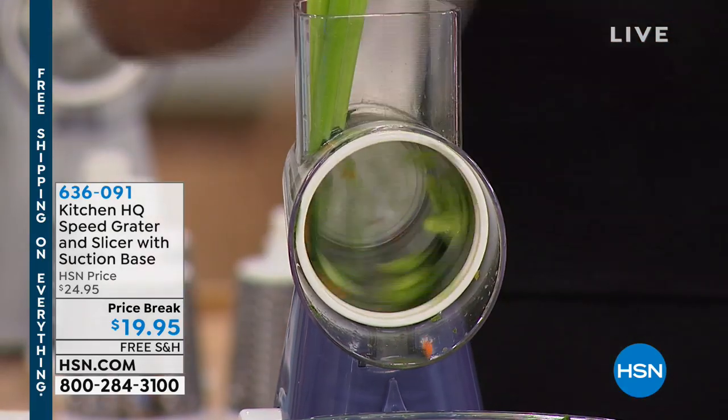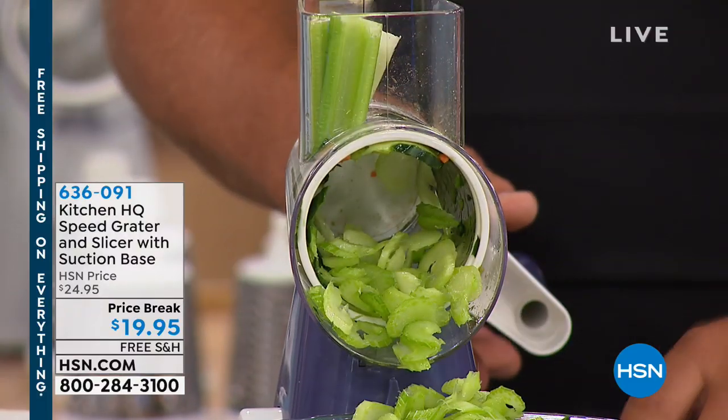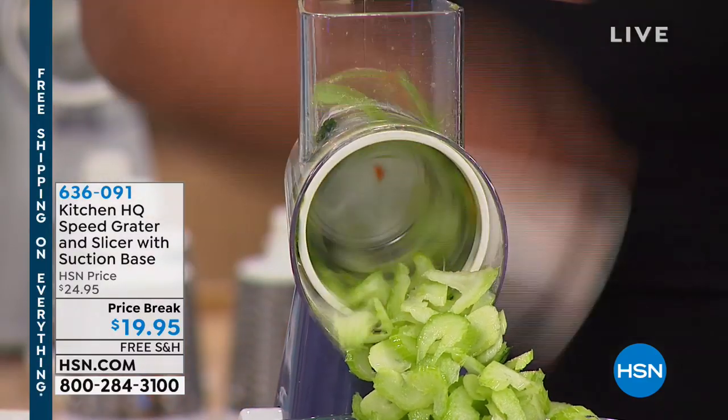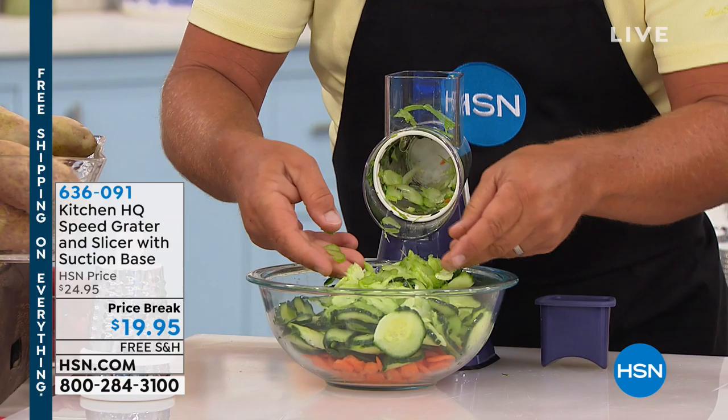So when you're slicing celery for your stir fries, for soups or stews, you can do three or four stalks of celery at a time. You never bust a nail or knuckle. It takes it right down to the very end. With no waste and no fingers, you get perfect slices.